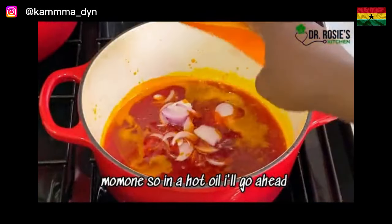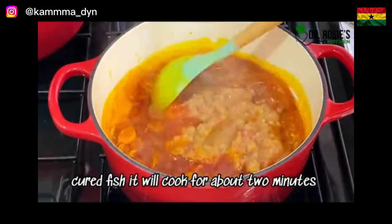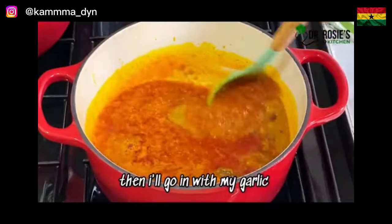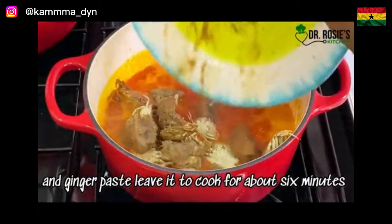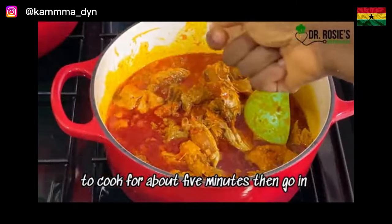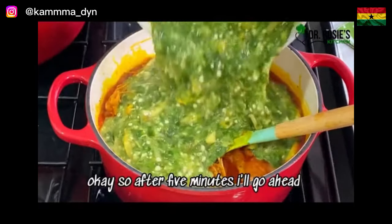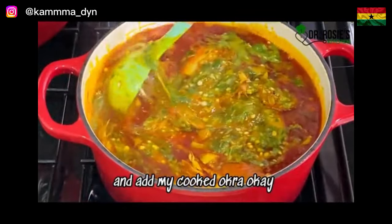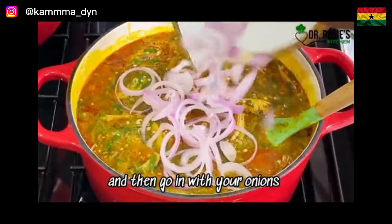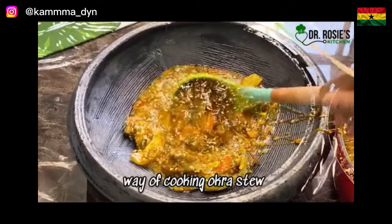In hot oil, add sliced onions followed by the cured fish. Let it cook for about two minutes, then go in with your tomato mix and garlic and ginger paste. Leave it to cook for about six minutes, then introduce your proteins. After five minutes, add your seasoning cube and some salt. Then add your cooked okra, let it cook for about two minutes, add your onions, and turn off your stove. That's it — this is the shortcut way of cooking okra stew!